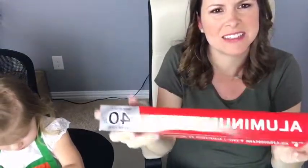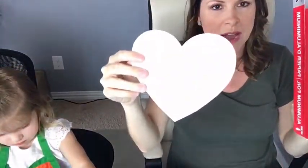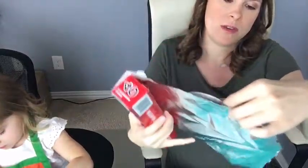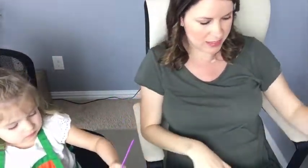Grab some aluminum foil. We're gonna wrap a heart that I already cut out — well, I'm not gonna lie, it's pre-cut, I'm all about saving time. So we're going to cover it with aluminum foil. Hello from Nebraska — spring weather and now you have ten inches of snow!